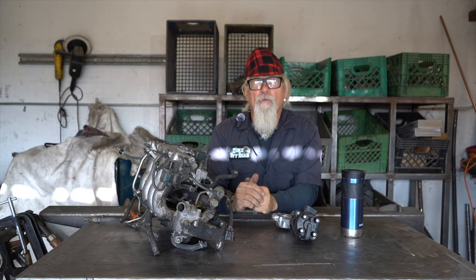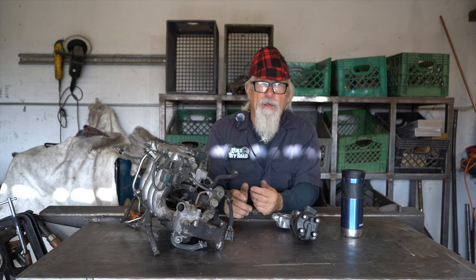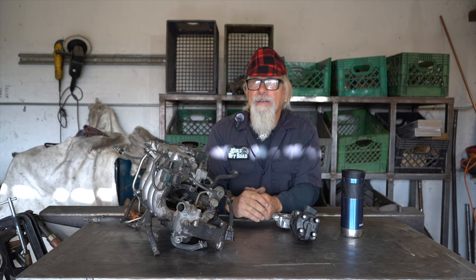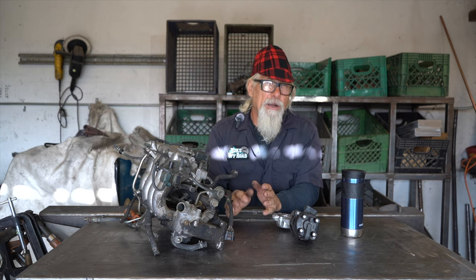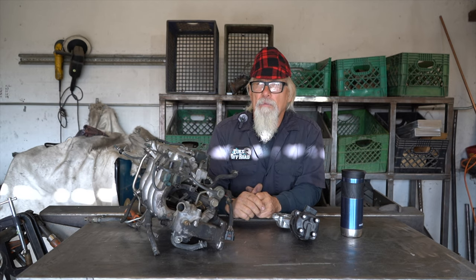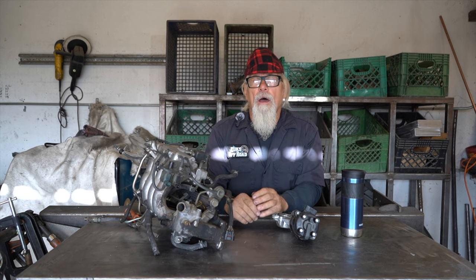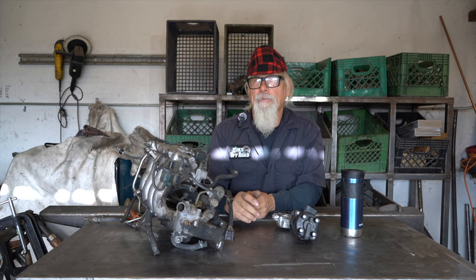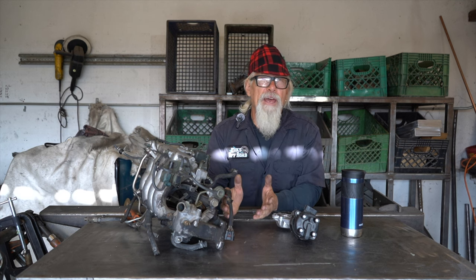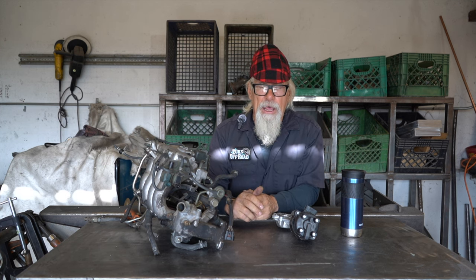Good morning, Suzuki community over the whole wide world. I've been getting some compliments - hey, don't forget about us in Australia or Canada - so it's really cool that you guys are contacting me. Before I begin today, I just wanted to say thank you, because we're almost ready to give away our first cradle. We've had over a hundred comments in the last couple of weeks, so hopefully next week we do that video of who's going to win that super cradle for the Suzuki Samurais.